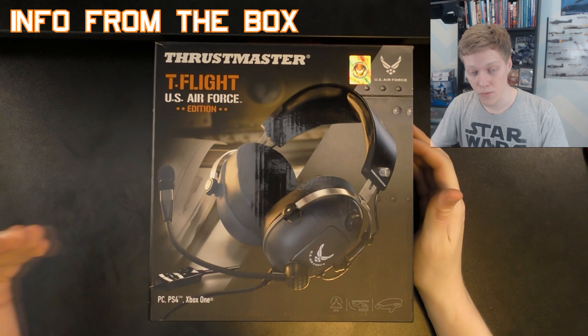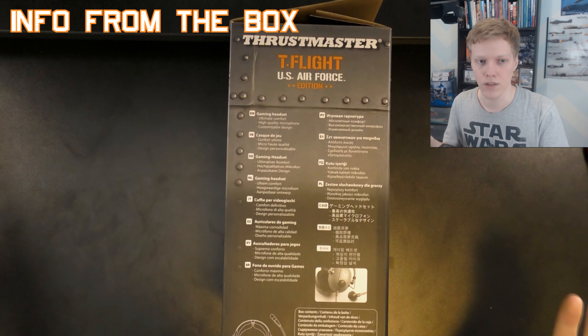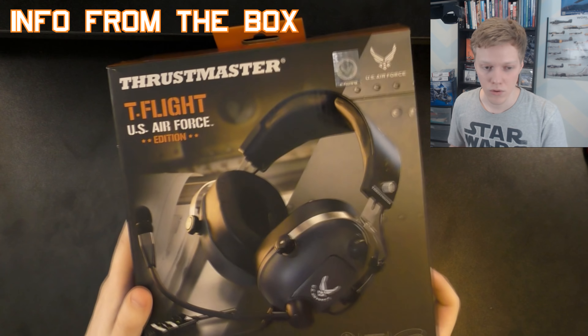First, some notable features on the front side of the box. This headset is compatible with PC, PlayStation 4, and Xbox One, so it's good if you have multiple platforms — that will come in handy for myself. It's fully licensed by the US Air Force, and you can see the design. I'll be comparing it later with a real headset that I have, but the design looks very much like the real thing that people use when they fly. On the side it talks about the different faceplates you'll be able to change — we'll go over that.